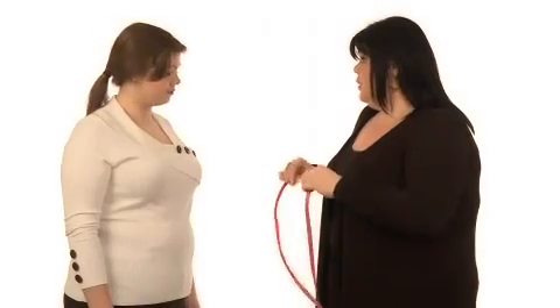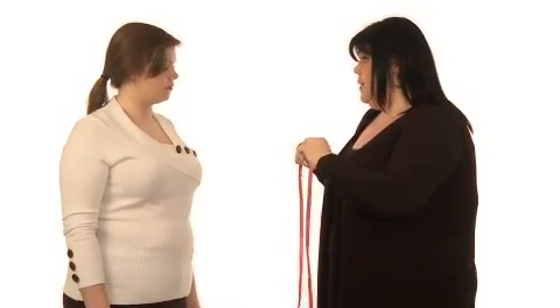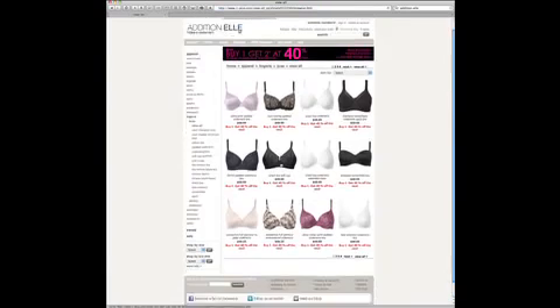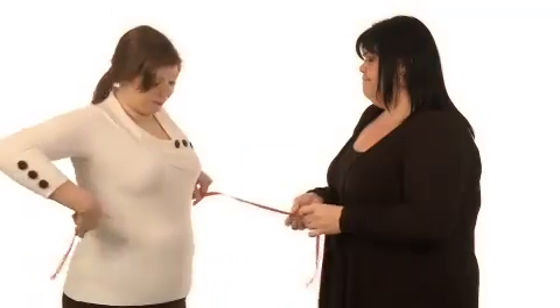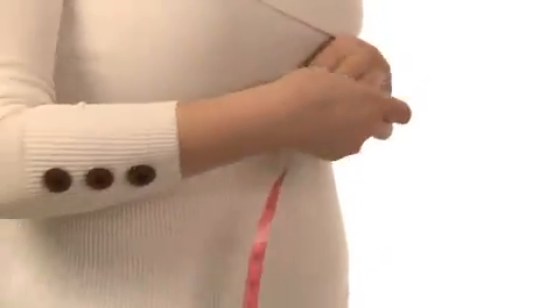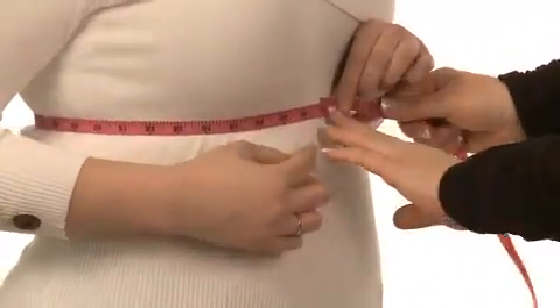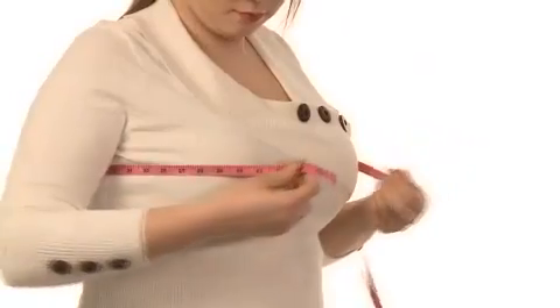For the customer who is uncomfortable having you in the dressing room to perform a bra fitting, the self-measure option may be preferred. The self-measure option is also important when shopping online at additionale.com. The customer should take both band and cup size measurements in the same way as previously described. It is important to remember that the tape measure should be completely horizontal — tell the customer not to pull too tightly or allow the tape measure to sag, as this will distort the measurement.